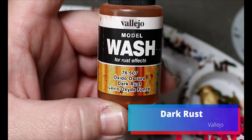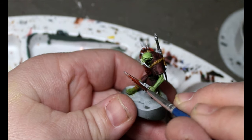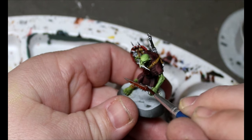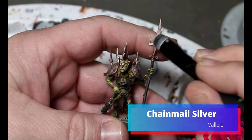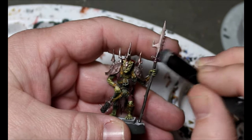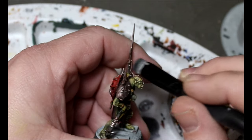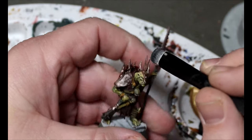Now we're going to take some Dark Rust wash and put it over all the metal we just did, except for the teeth and eyes on the scare shield. Once that wash is dried, we'll dry brush Chain Mail Silver back over the metal to bring back a little shine — so they're not rusty weapons, they're rusting weapons. They're in the middle of rust.